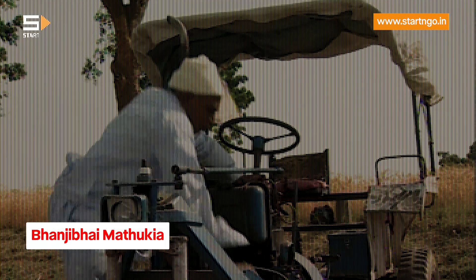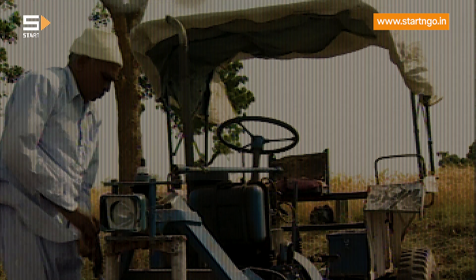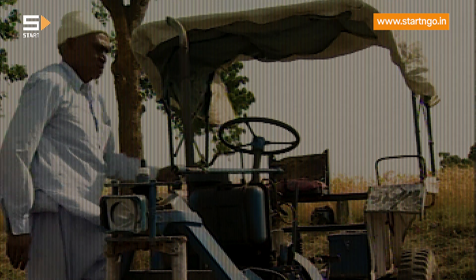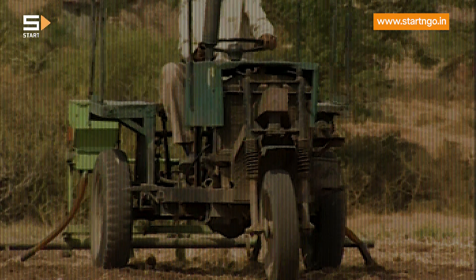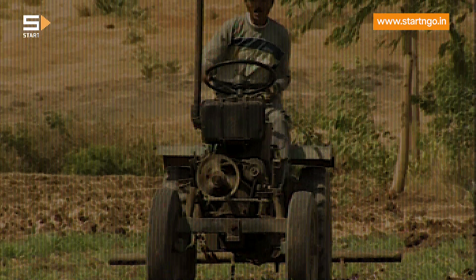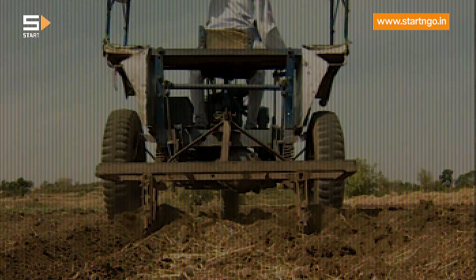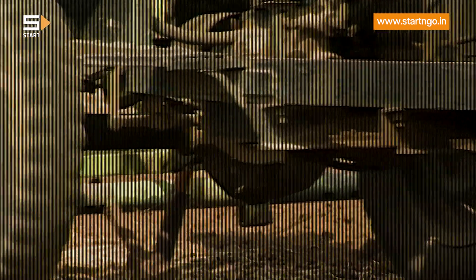This innovation from the backyard of village Kalawar in Gujarat — Bhanjibhai Madhukya — turned a rusting Jeep into a three-wheel tractor which can also be converted into a four-wheel tractor. He used the gearbox and differential of the junk Jeep and fitted it with a 10 horsepower diesel engine to put together this three-to-four-wheel convertible tractor.